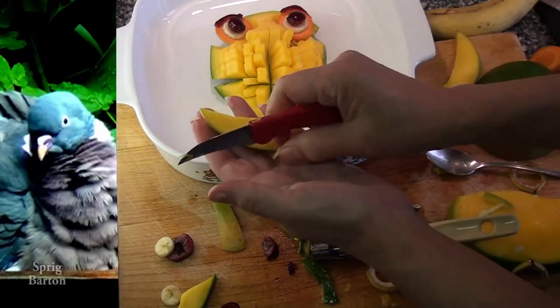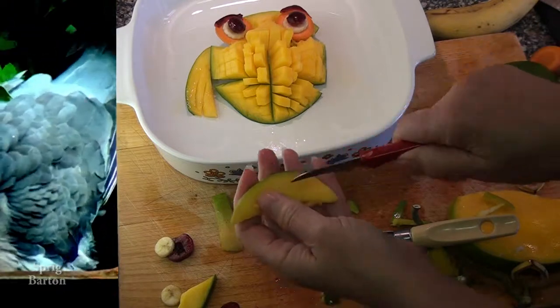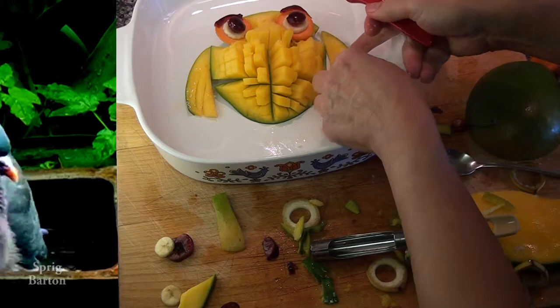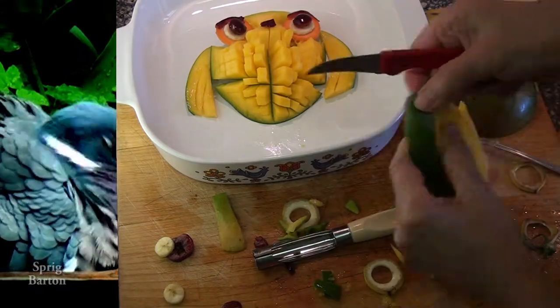I'm going to get some wings out now. There are still bits of mango left from around the stone, so use those. Cut some strips for feathers. And there, that's looking like an owl already — one that could be on TV.